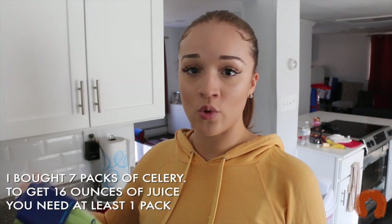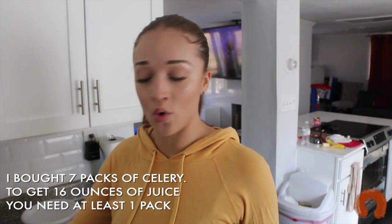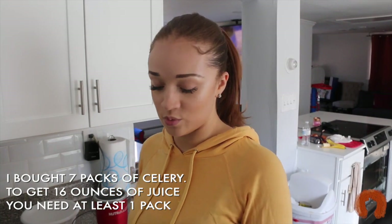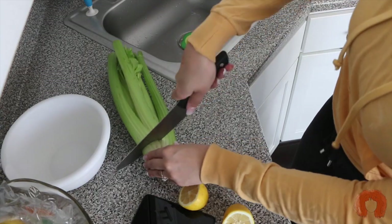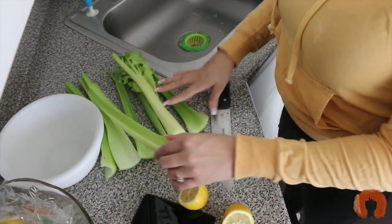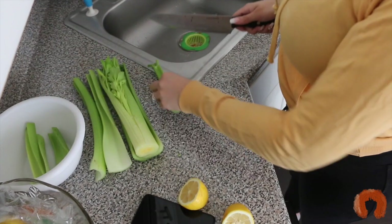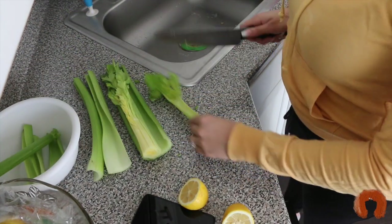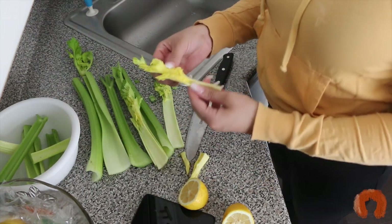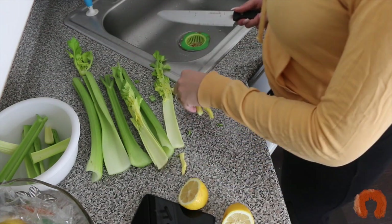I'm just going to chop it and then clean it in some cool water with a little lemon. Lemon helps with antibacterial and disinfecting. If you've ever cleaned celery before, you know that sometimes dirt can be inside the celery stalk. I heard that the leaves kind of make the celery juice bitter, so I don't want to make it bitter.